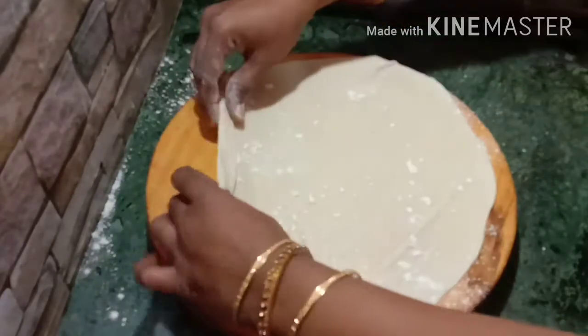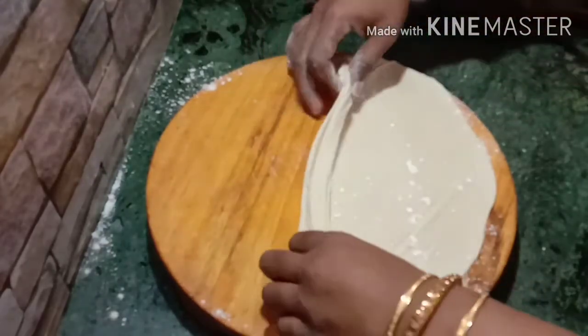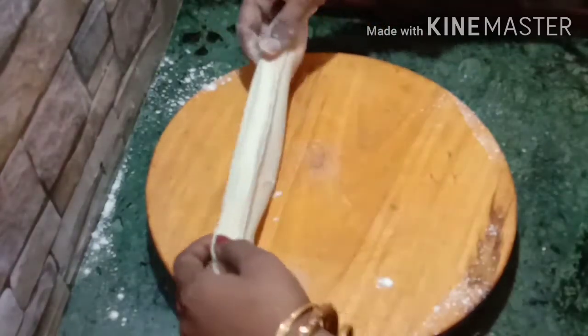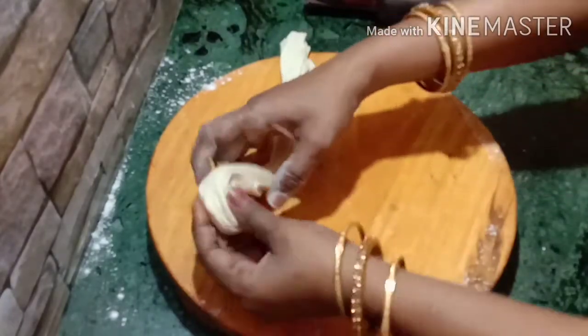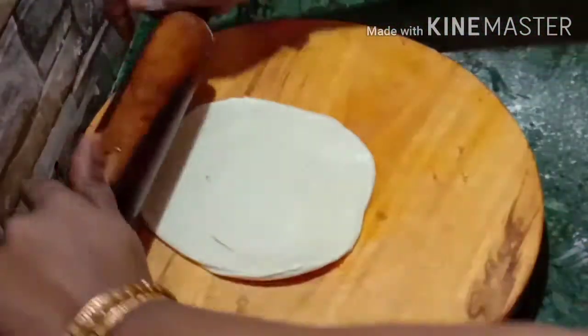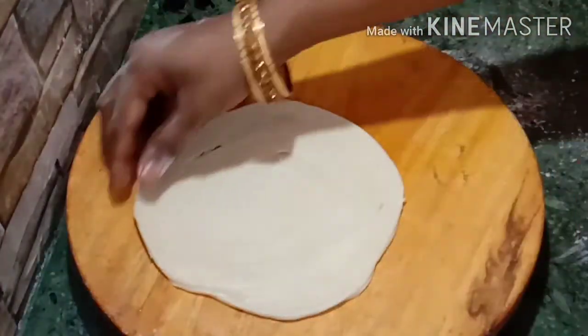Once I fold it, I will press it. We will press the other side. You can roll it in the last part, so you can roll it flat. Turn it on a medium flame and cook it through.